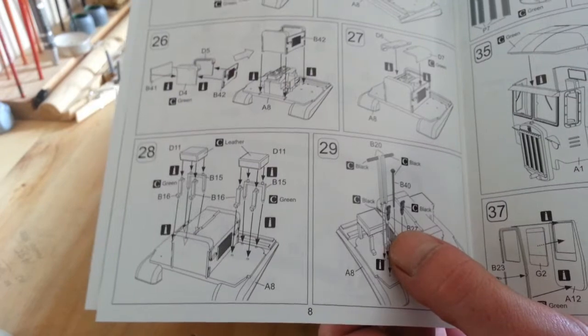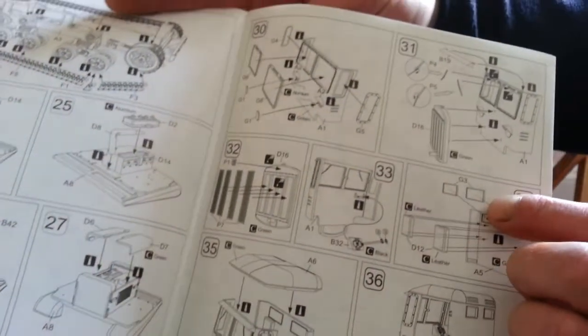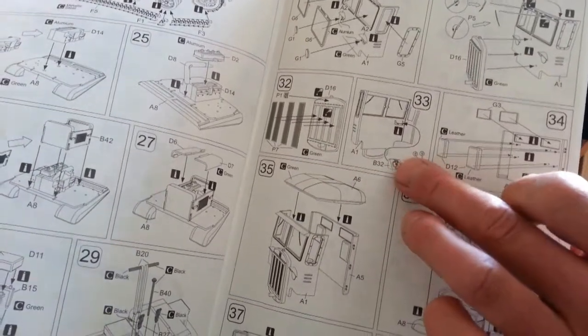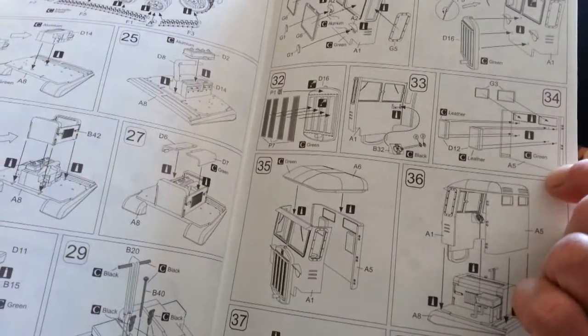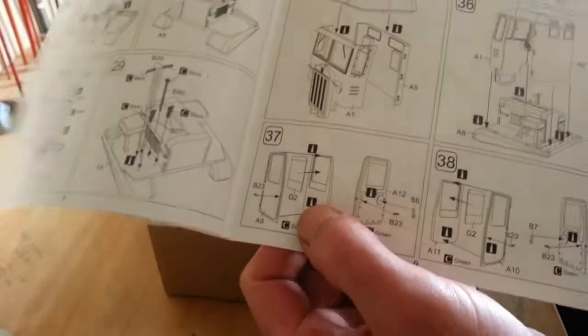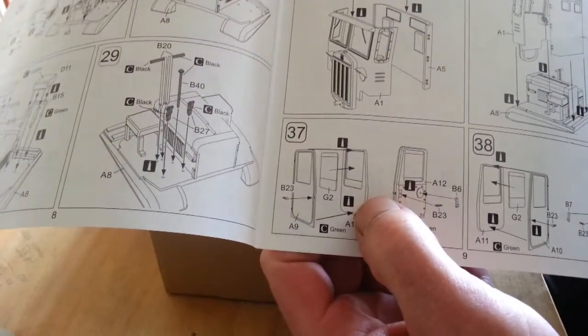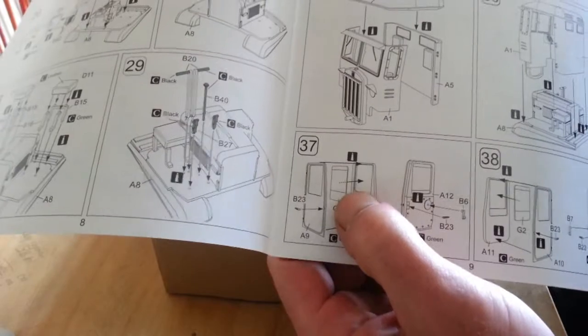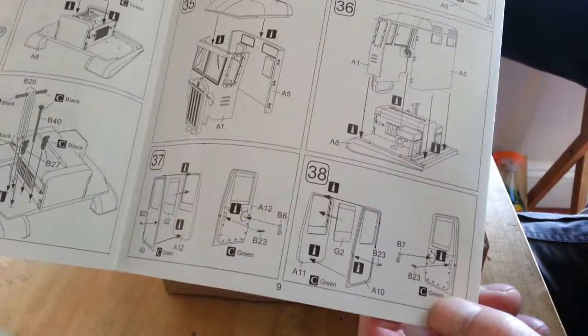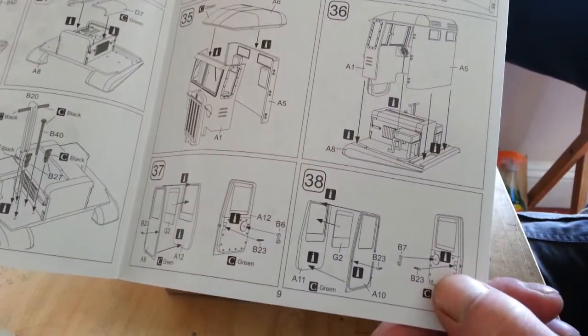You've got your lever controls, seats, then a cab assembly with your photo etch grills, a bit of interior, your dials and whatnot, windows, the roof - this should be all fun for painting. You've got your door skin and inner door cards, with the glass going between them - that's a nice little touch. You've got inner handles, window winders, and latch release, then applying the doors.